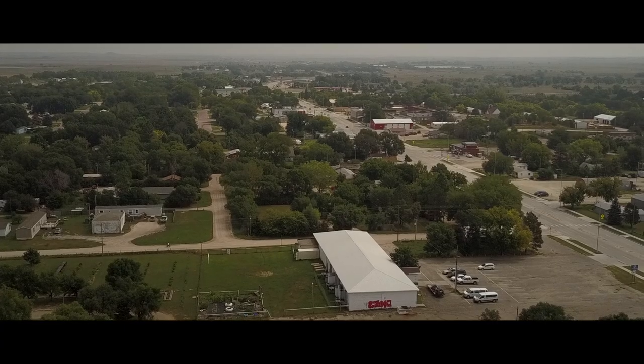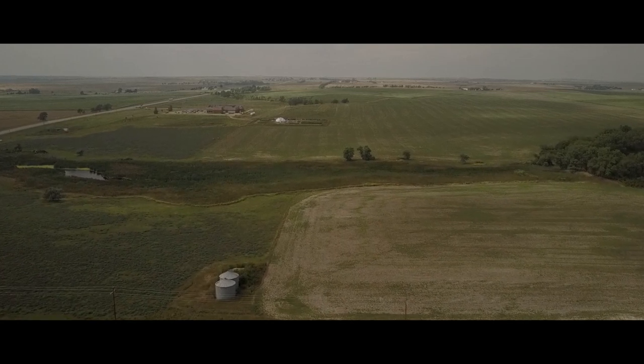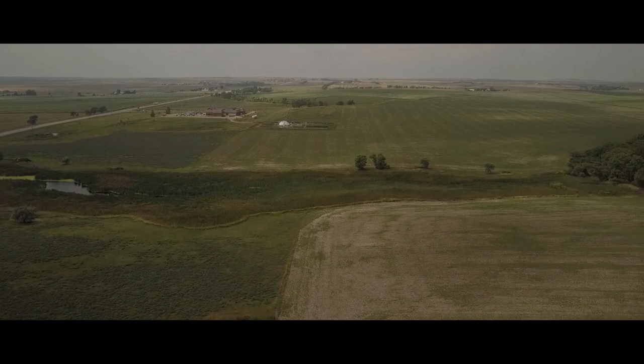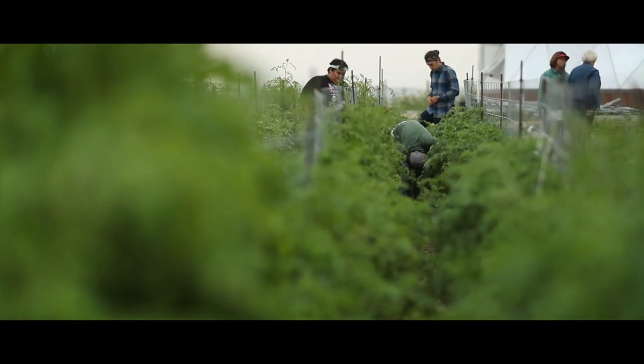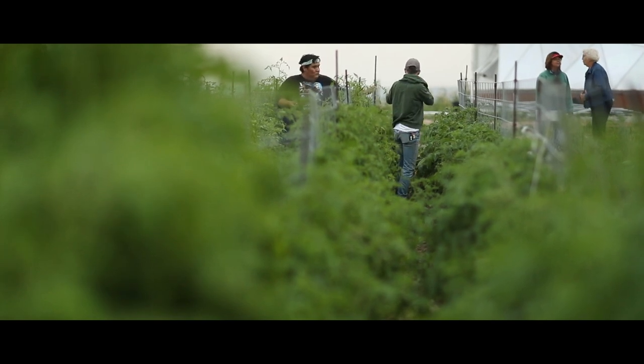We work with a couple of farmers and ranchers in town who have been willing to donate old beat-up bales to us, which has been great because that's what we need. We only need the oldest, most decomposed straw we can possibly get — that works the best for us, and we use it in our compost piles and everything.